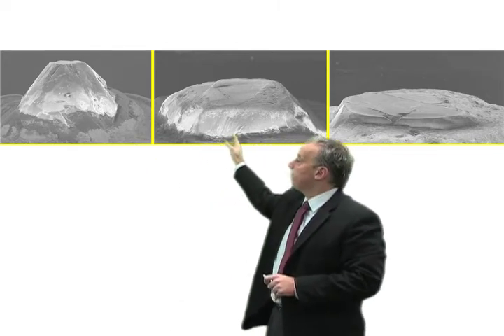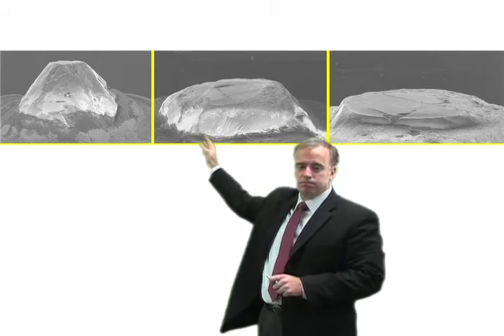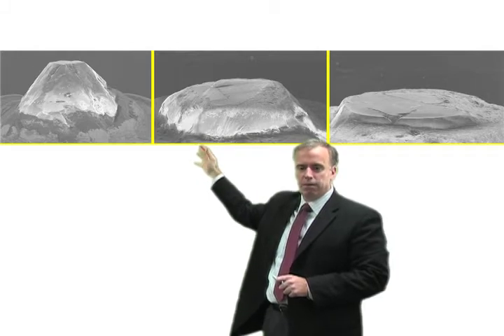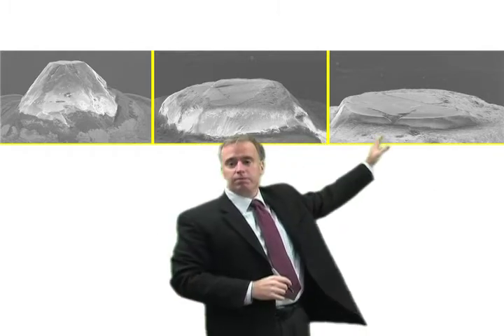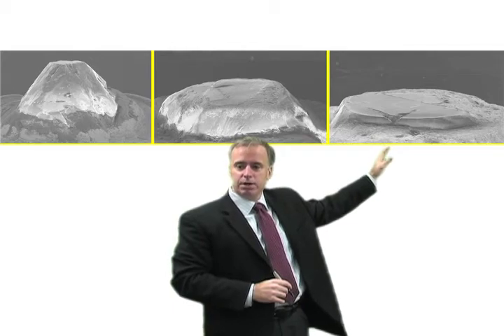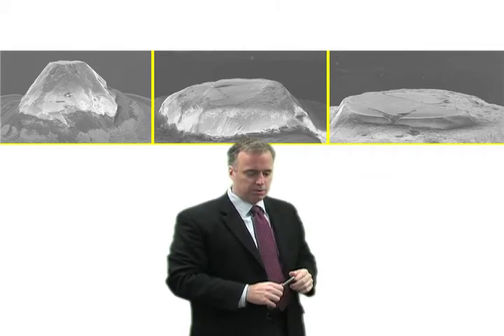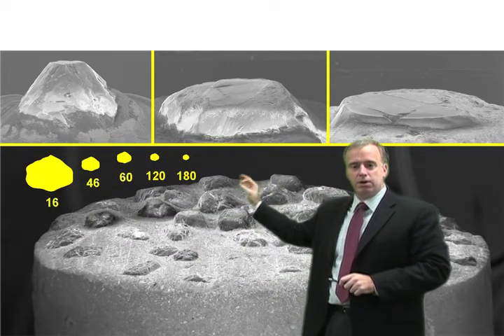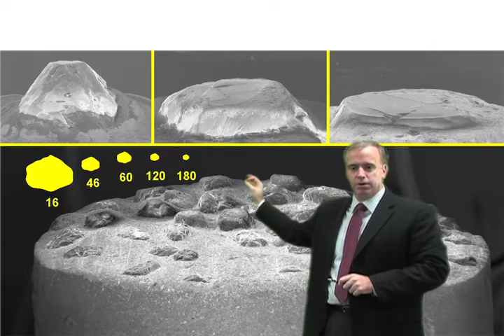Over here we have a worn dressing diamond. It's not as sharp, but it's not that dull and it looks okay. Over here we have a dull flat dressing diamond that wasn't rotated. Now compare that to a cluster diamond. These are all done on the same scale — all four of these photographs.